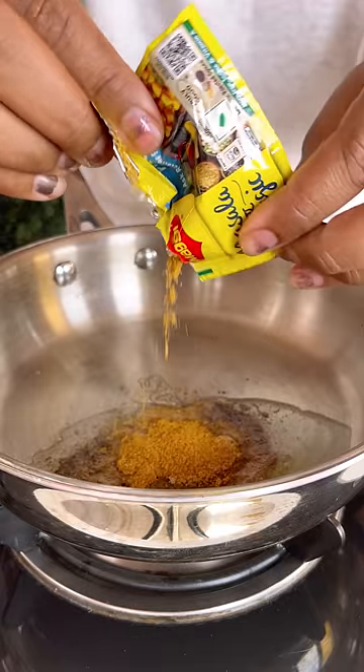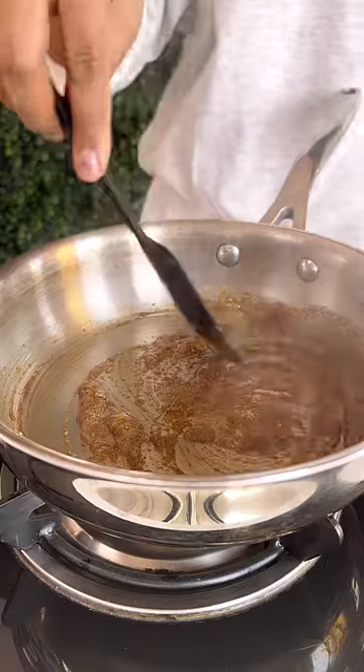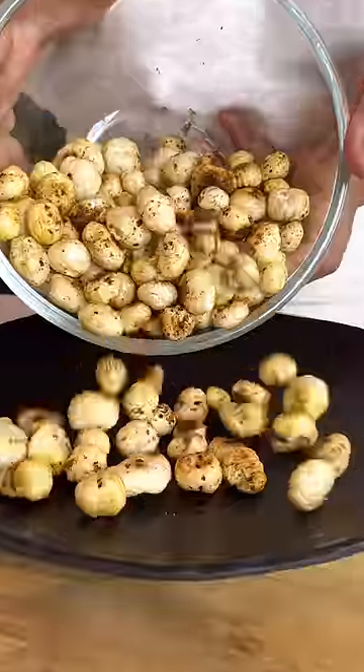Then add Maggi Makhana and mix it. Now it's made in 5 minutes. It's also tasty and also healthy, so make it!